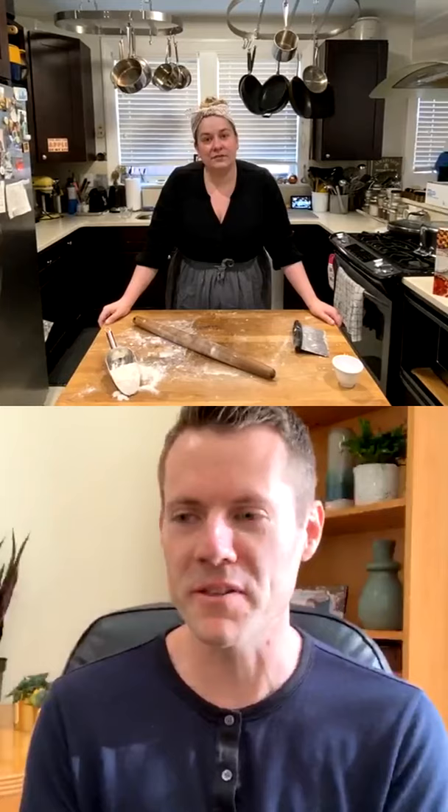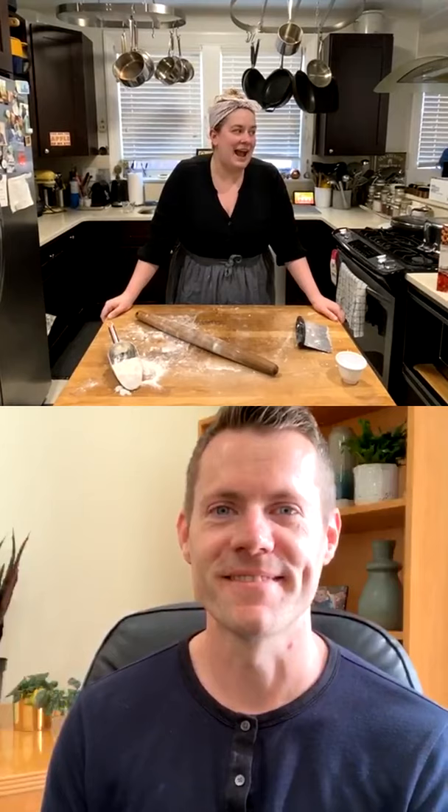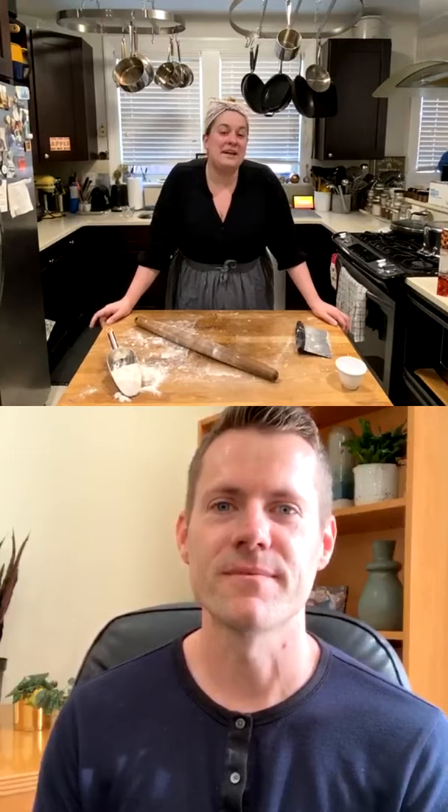With Thanksgiving right around the corner, everyone's asking: do you prefer canned or fresh pumpkin? I usually use canned because I'm making so many pumpkin things. I also love using butternut squash in place of pumpkin — if we make squash for dinner, I'll puree the rest and turn it into a pie. So I'm usually using canned pumpkin but sometimes subbing in fresh butternut squash, and you may not even notice the difference.